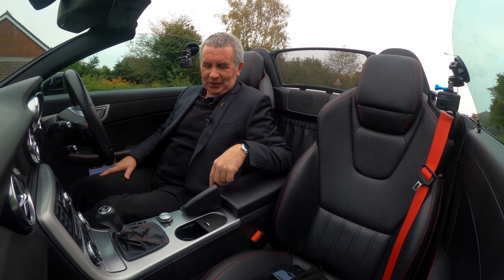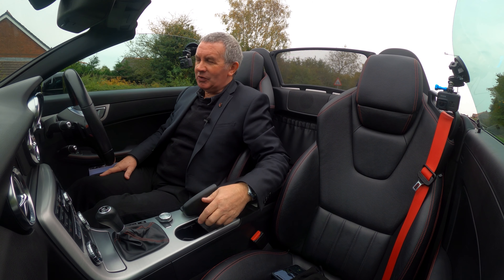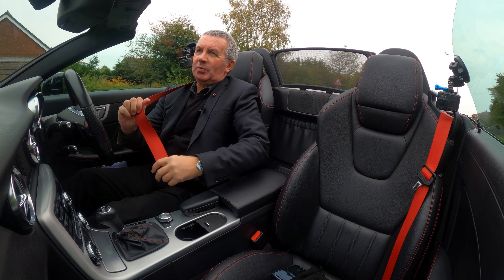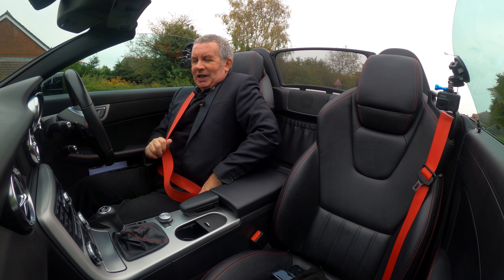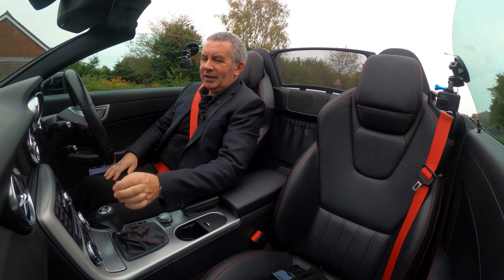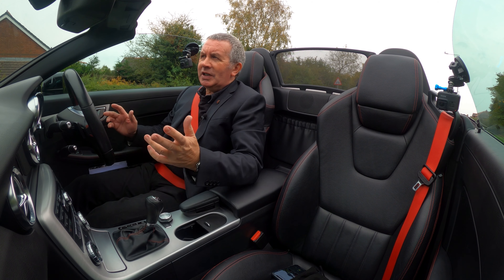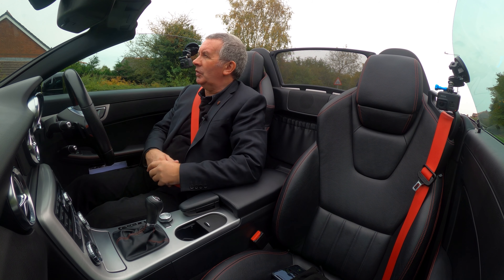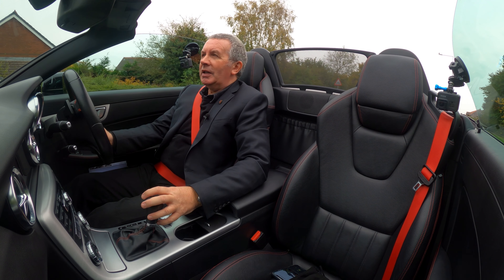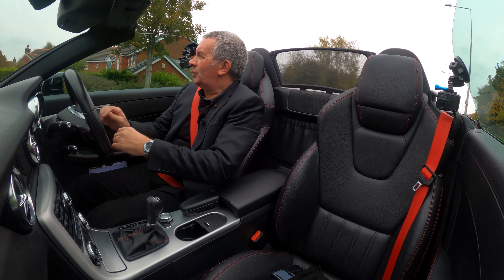My favourite bit — which I always mention — is the flip-up roof controls here. I'll take you for a ride in it anyway. We'll do a little bit with the top down. It's not a very nice day today but it's quite good, especially with the wind deflector — not too noisy, not too windy, not too cold. It's got a good heater.